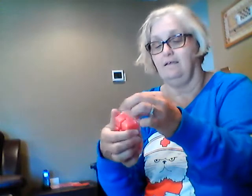Thank you. It's SmellingScentsy.us. Bye-bye!